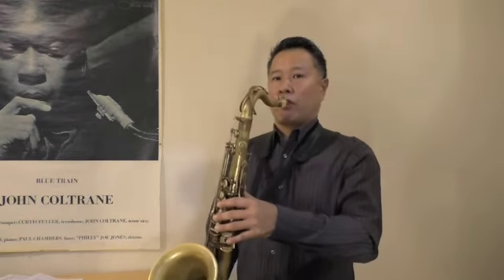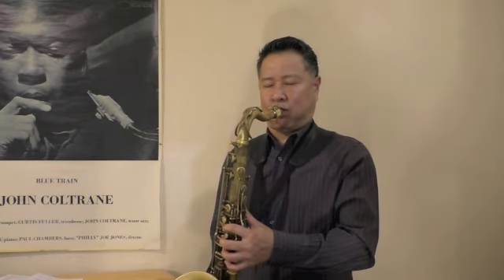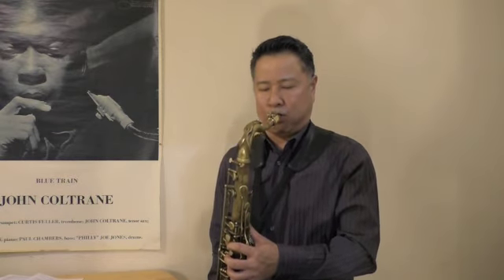You may want to try the same thing with C-sharp, B, and B-flat. Also enjoy the sound in between — that's beautiful.